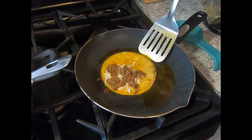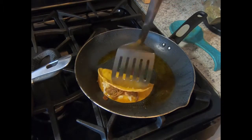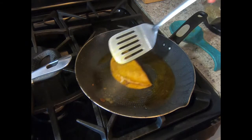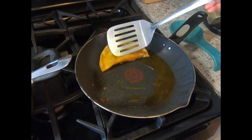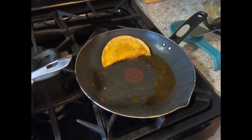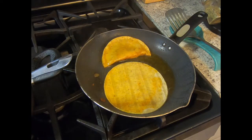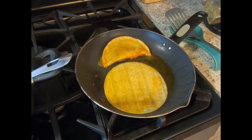Then you want to go ahead and fold it into like a taco and cook it on both sides until the cheese is completely melted or it's as crisp as you want it. As delicious as these are, just know that your stove will be dirty after this.